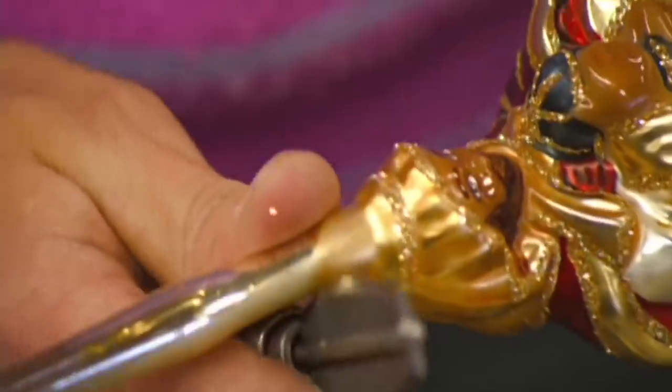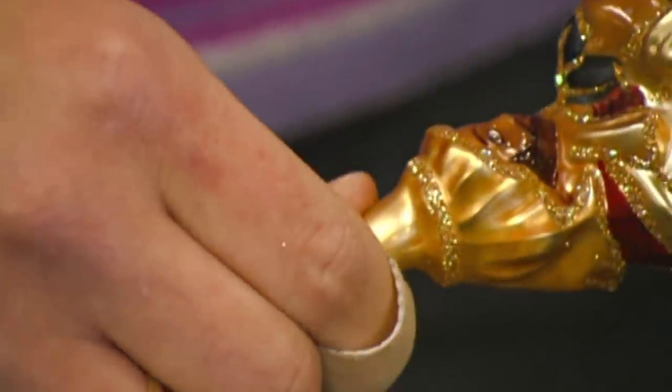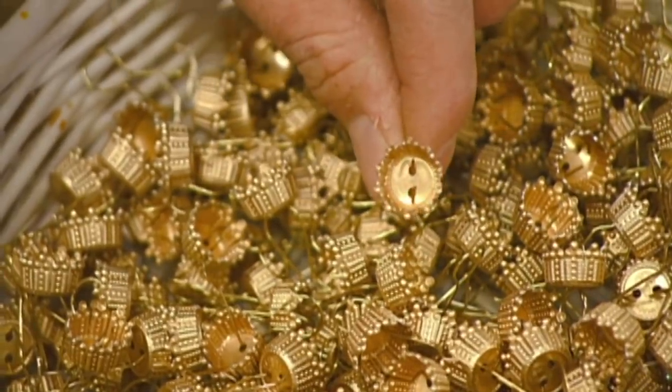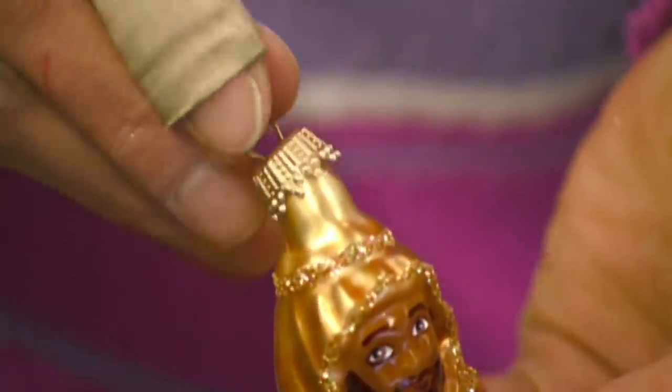Next, she makes an incision in the stem and snaps it off. A metal cap fits on the ornament's stub.